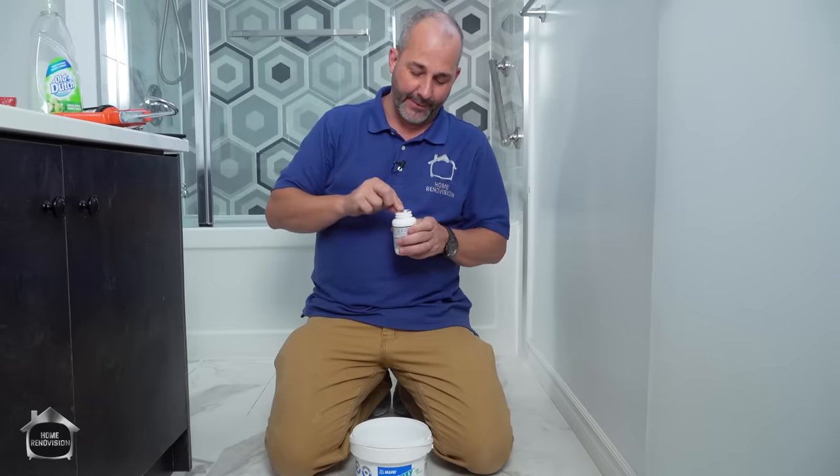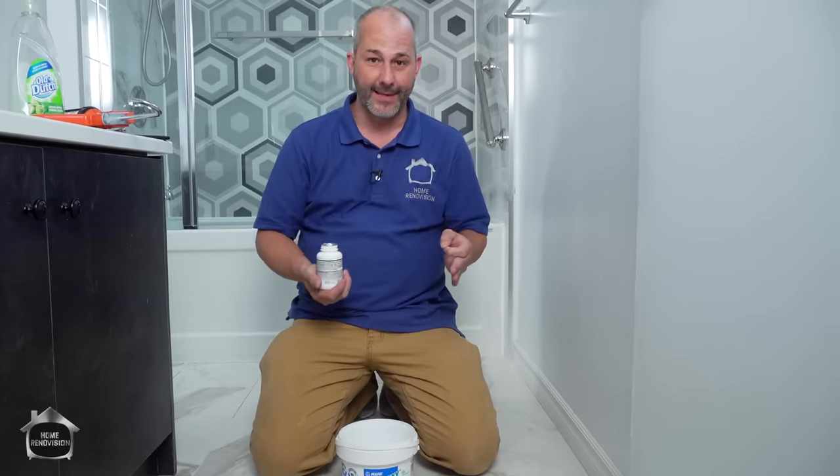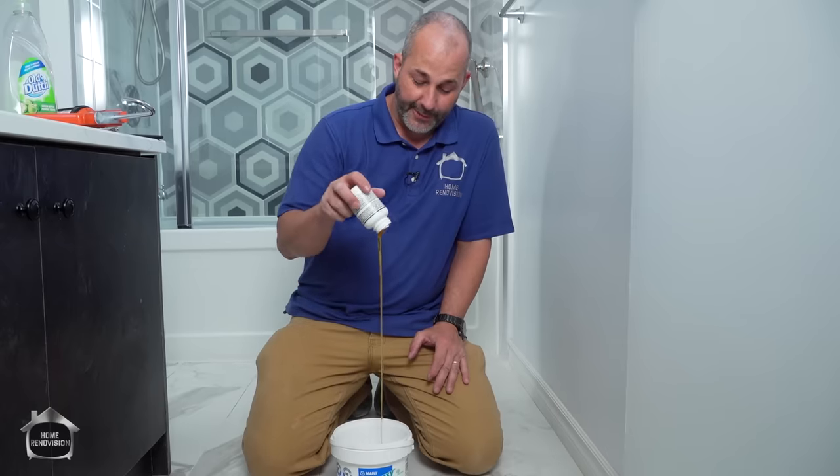If you've never used epoxy grout before, it's smelly, it's fast-acting, and it's difficult to work with, traditionally speaking. But I've got a secret here that's going to save you a lot of time and energy. Let's follow the instructions first that are on the package.